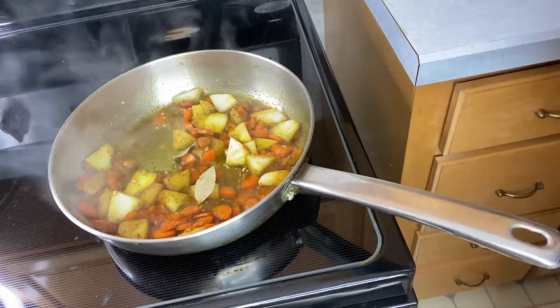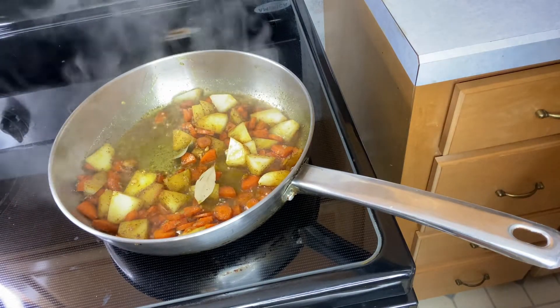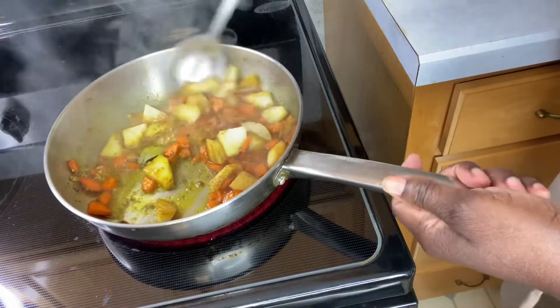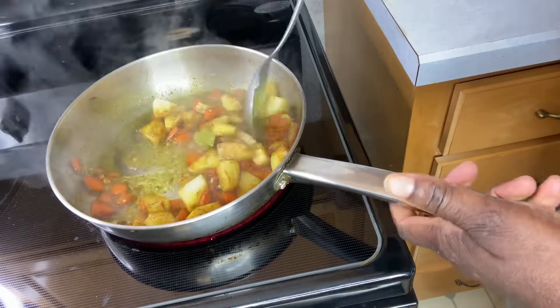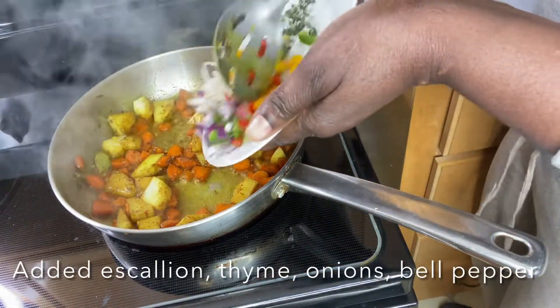For this meal you could also use coconut milk — you know I'm a big coconut fan — but I did not use coconut milk. I used some broth. You can choose to use either chicken broth or beef broth.